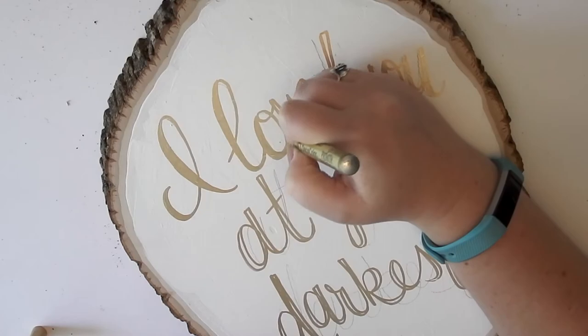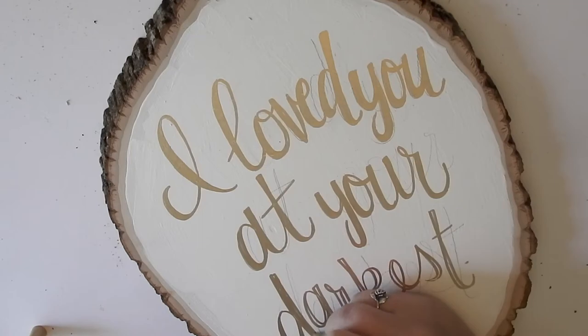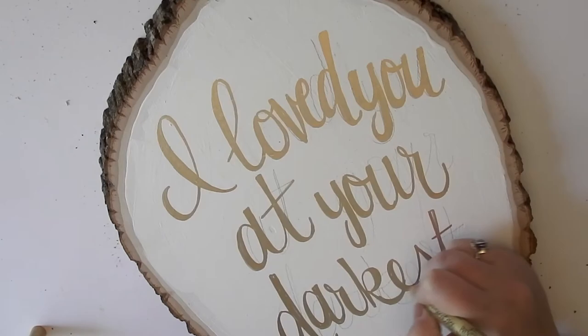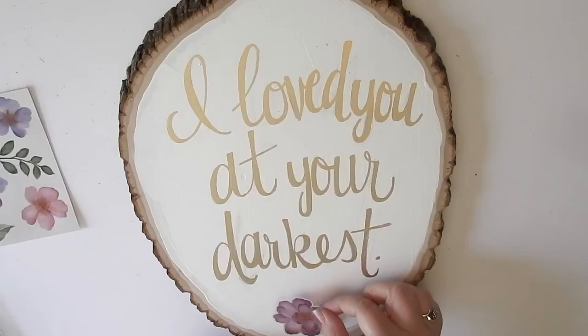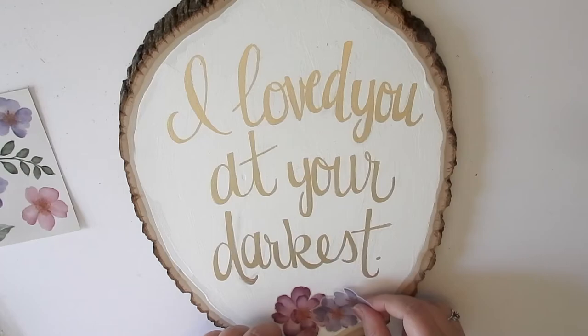I made sure I didn't have any uneven spots and that everything looked nice and smooth. Then, because I didn't stay in line with my pencil markings, I had to go back in and erase with the pencil. This worked out really well, and if you have any little stubborn spots that don't come up, you can totally go over them with white paint.